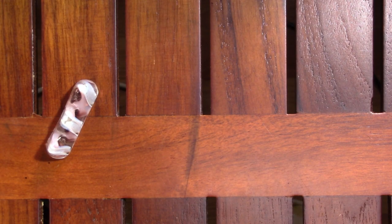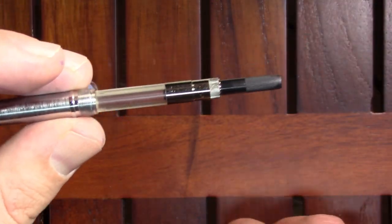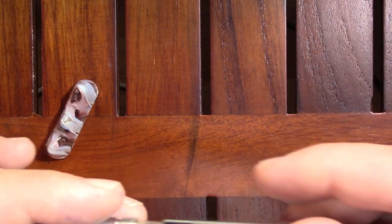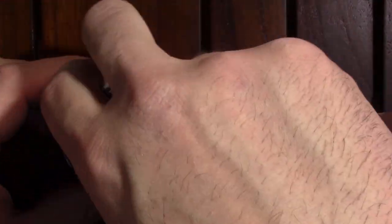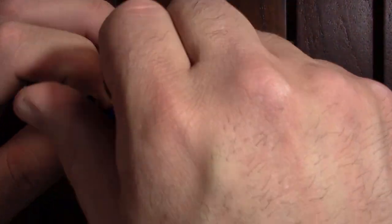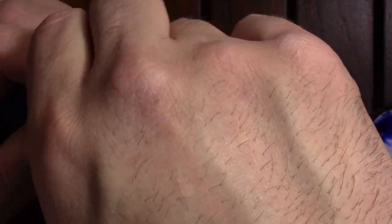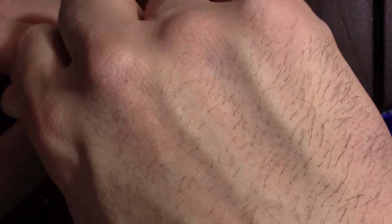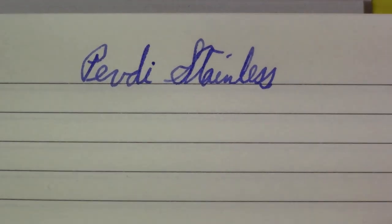I don't want to put the Pevdi ink in it right now — that'll be an experiment for the future. I don't know what kind of converter it is; I tried filling with it earlier today in a different pen and that was a fail. But whatever this is, it fit in there perfectly. Let's put some Parker Quink Washable Blue into it. This is a good example of just because you see a problem doesn't mean it is a problem, because this is writing just fine.